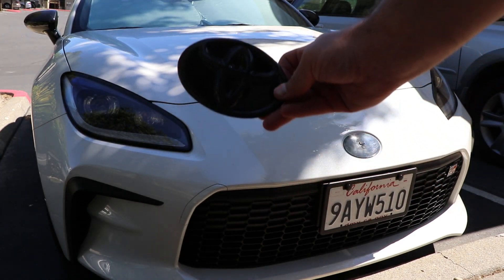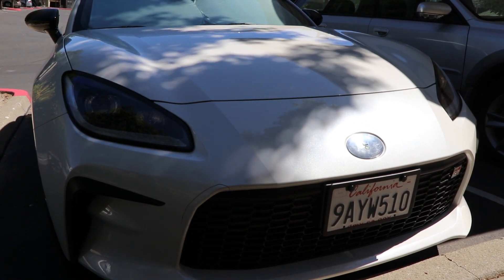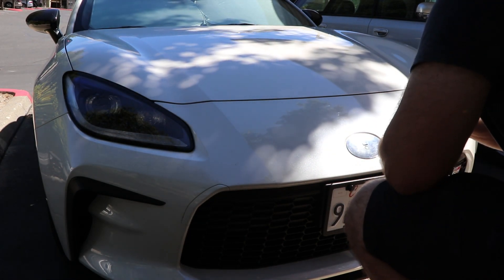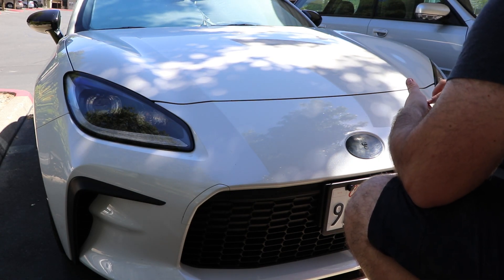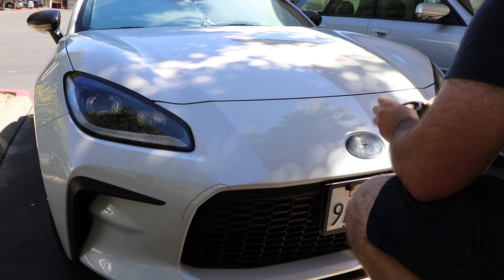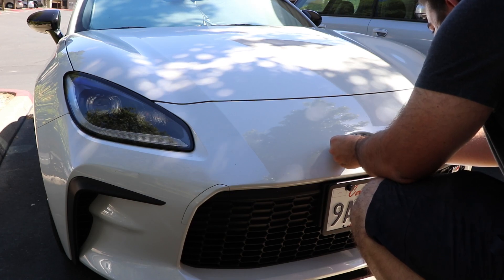Once it's all removed you can go ahead and install your new emblem — it just has a tape backing, very strong tape that Carbon Sixth Element includes on their emblems, which is awesome so you don't have to worry about getting some 3M tape or anything. Once you remove that backing, go ahead and apply it. Make sure it's completely straight once you put it down. We took our time, made it completely straight, and made sure to press it down. I'd recommend holding it down for about a minute just so that it's on there secure.